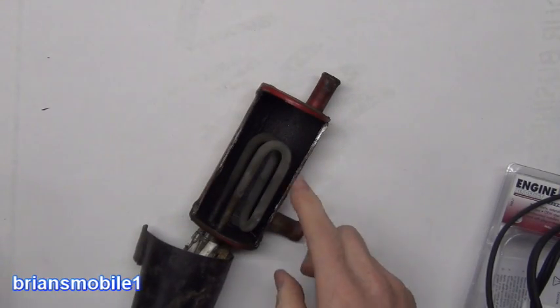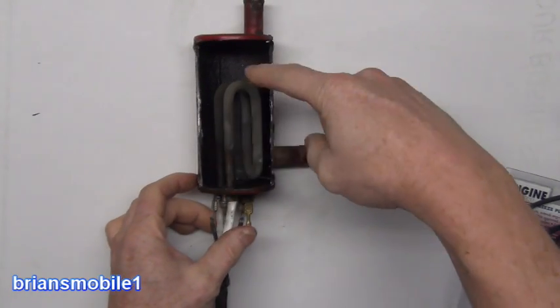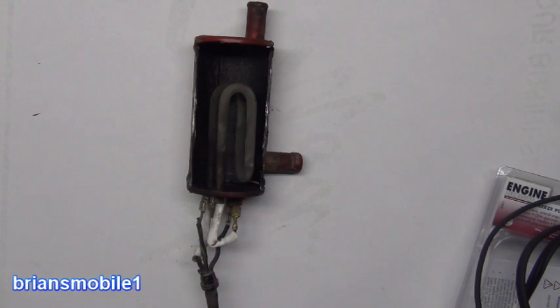So we've seen what's inside of here because we've cut that open, and you can see how big the heating element is on that. Let's compare that to the one that's in my truck.